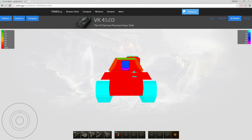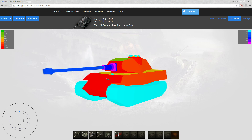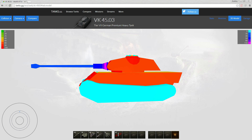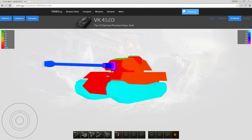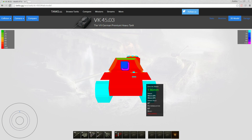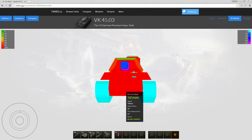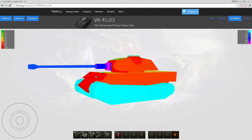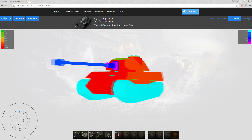Looking at the armor: everything frontally is 100mm — upper plate, lower plate, turret front, even the cupola front is 100mm. It's not all that great for tier 7, but compared to the Tiger I which is completely flat 100mm, this is actually not too shabby. An interesting thing is that the upper plate is actually weaker than the lower plate, though the lower plate is angled better.